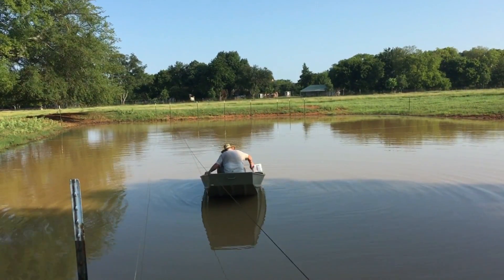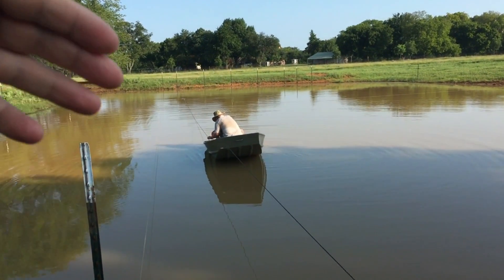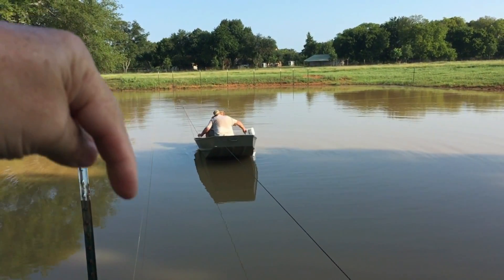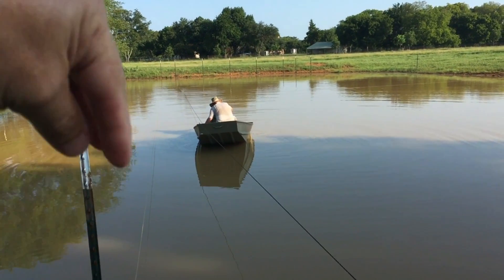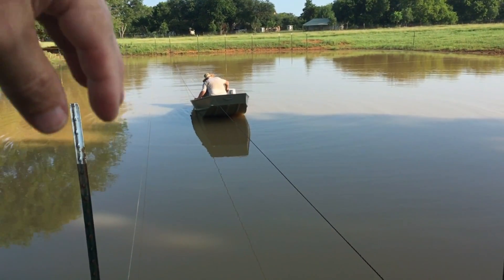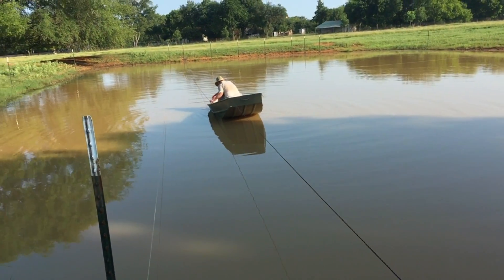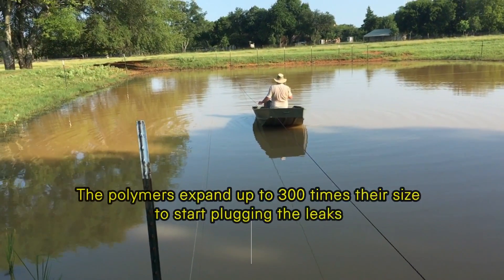You have to have water in your pond. The Water Save seeps down and finds the holes in the bottom of your pond. Because of the action of the water leaving your pond, it actually pulls the product down into those crevices and holes and seals them.